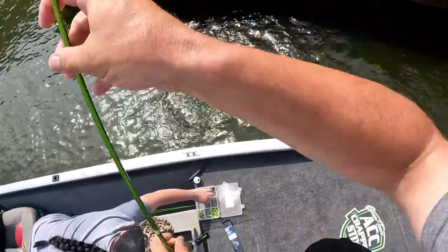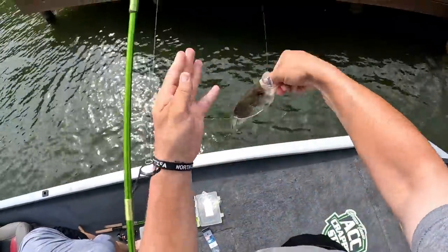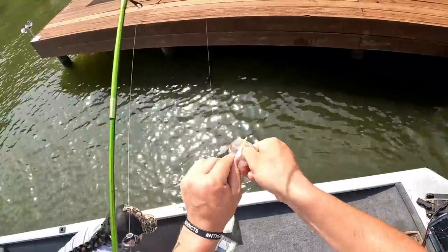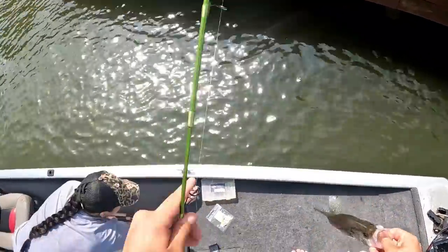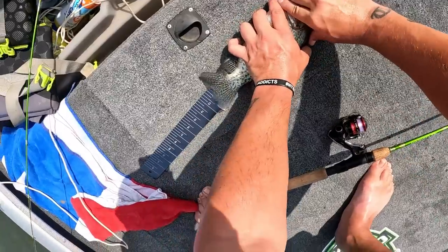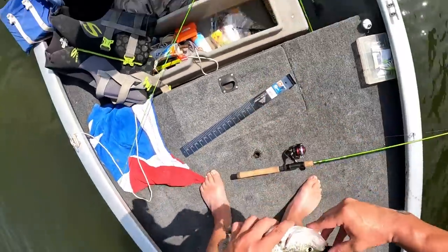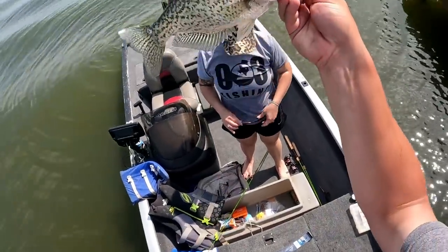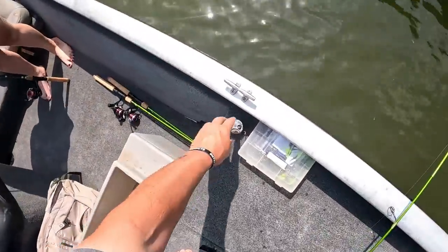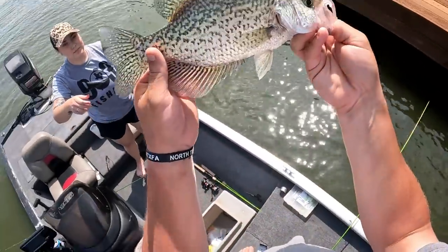There he was right there on that pillar! That's a good black crappie — he is just toad black crappie, wow! Look at that guys — toad black, that's probably about a 12-incher. Let me see — it is exactly 12, 12 and a quarter. I called that! That's a good fish guys. Let's rock, let's go! That's number six right there, we're gonna see how many we can put in that livewell.